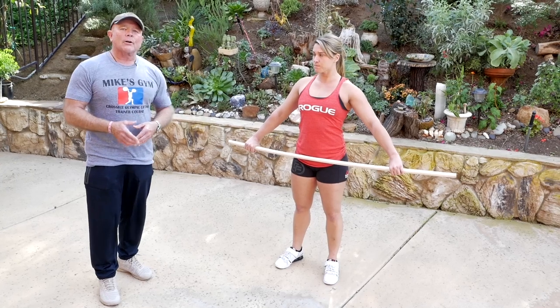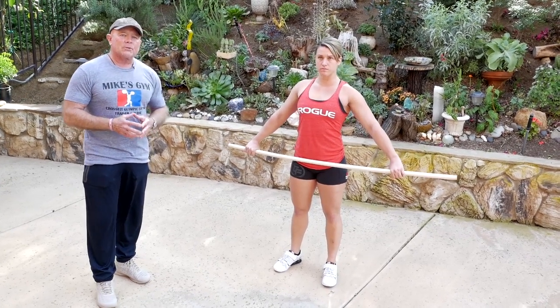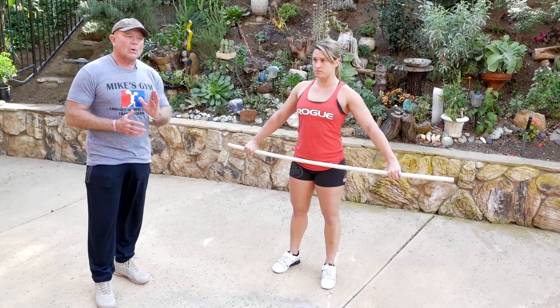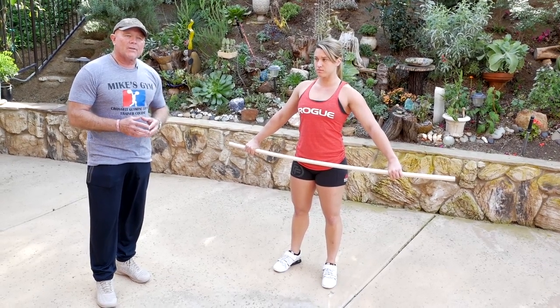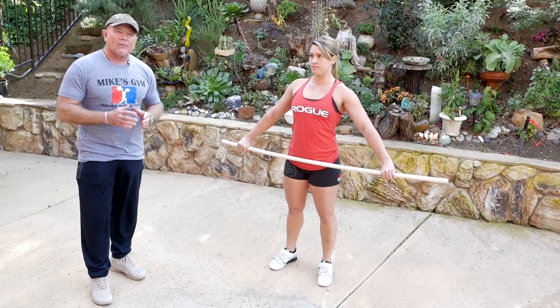If an athlete doesn't finish properly — if an athlete finishes straight up — then intuitively that athlete is going to swing the bar away from the face.